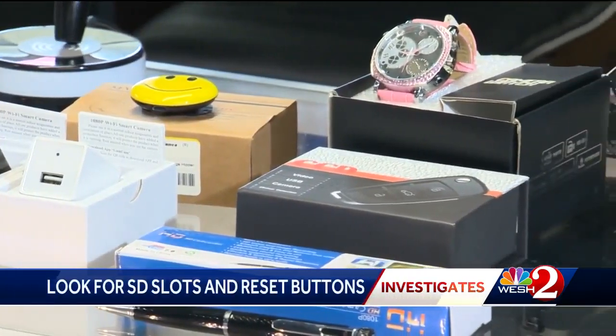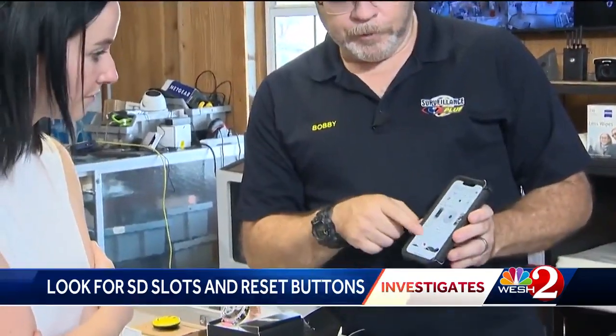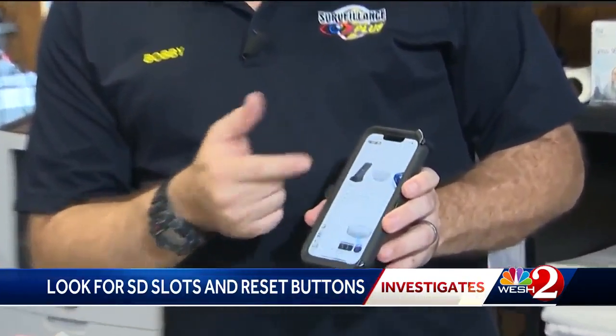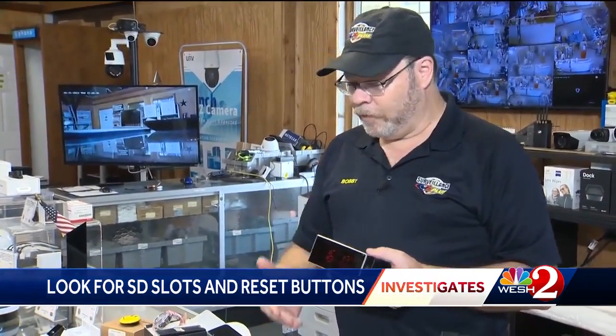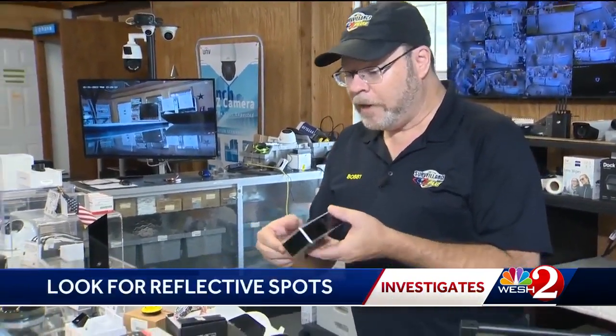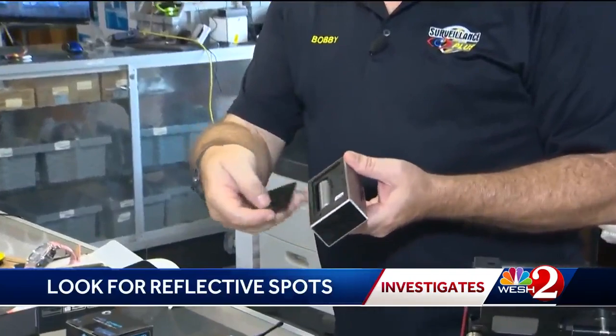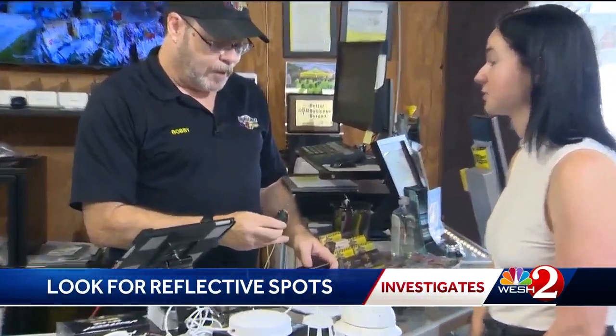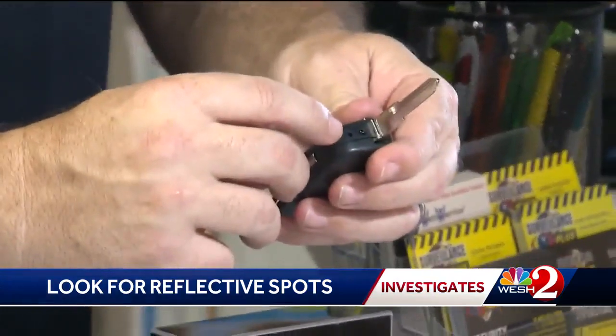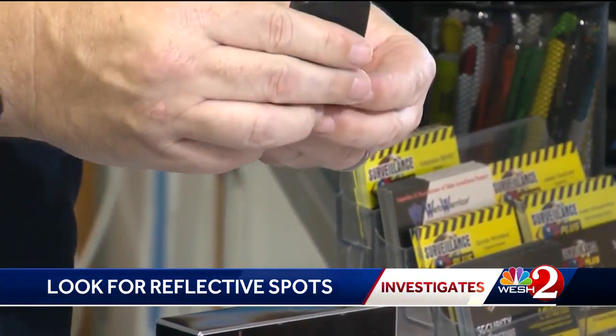Start by looking for common items. Type 'hidden camera' into a Google image search and go through the results, then look for those same items in your Airbnb. Look for anything that resembles travel clocks or cell phone chargers, and then inspect it closely. Search for SD card slots and reset buttons, and notice any reflective spots. This one is looking through that little hole right there — it's like a working key fob.